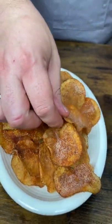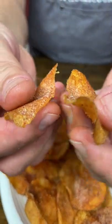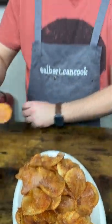Sprinkle on the chips and enjoy. From one potato you will get one pack of chips. Try it once and you will keep making it.